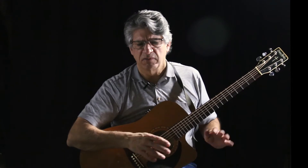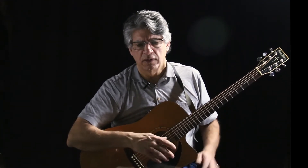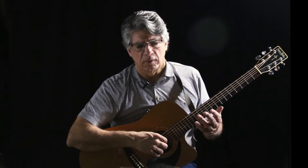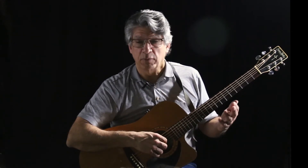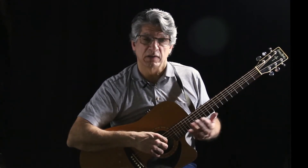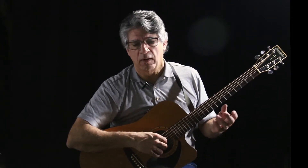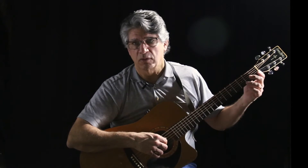Simple chords: D minor, A minor 7th, F, C, G — nothing unusual. With this one though, I do use some passing tones. You can play the passing tones in a tune by just playing the notes themselves, or by playing parallel sixths or parallel thirds, or the chord itself.